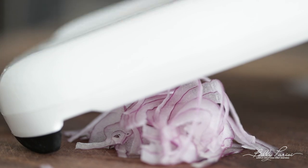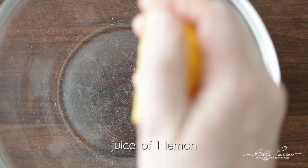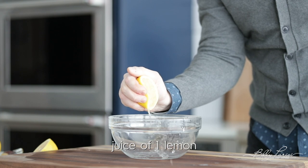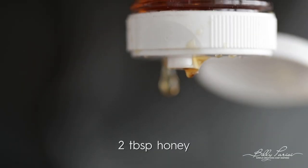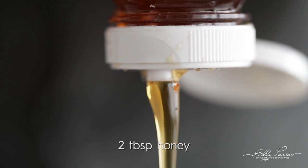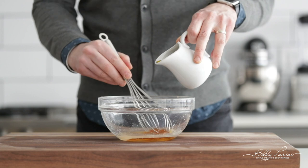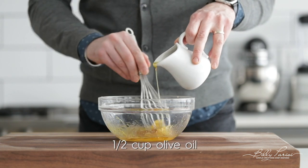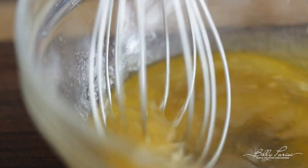Now to make a vinaigrette — this is super easy, three ingredients. We are going to squeeze in a fresh lemon and get all that wonderful juice out. Next, we're gonna add in some honey for just a touch of sweetness. We simply finish it off by whisking in some extra virgin olive oil. That's it, three ingredients. It is so light, so refreshing — you are gonna love this vinaigrette, I promise you.